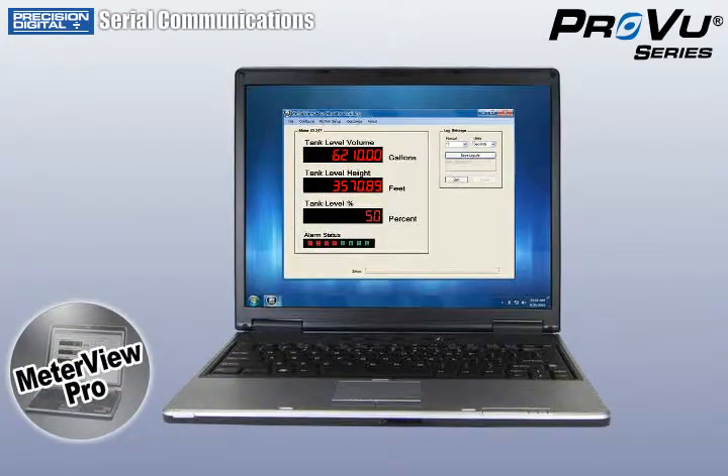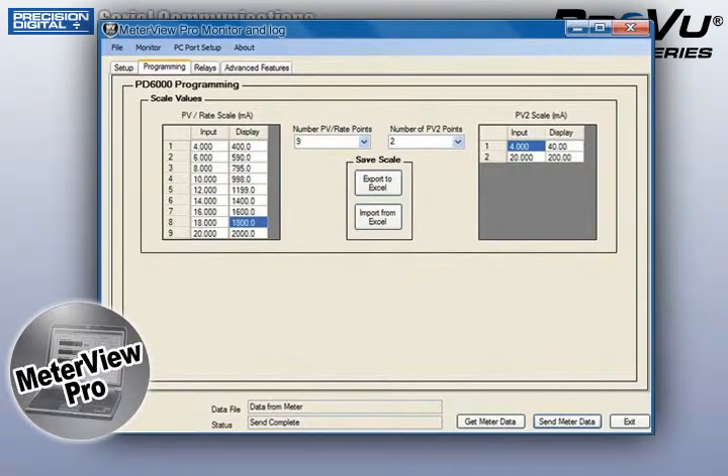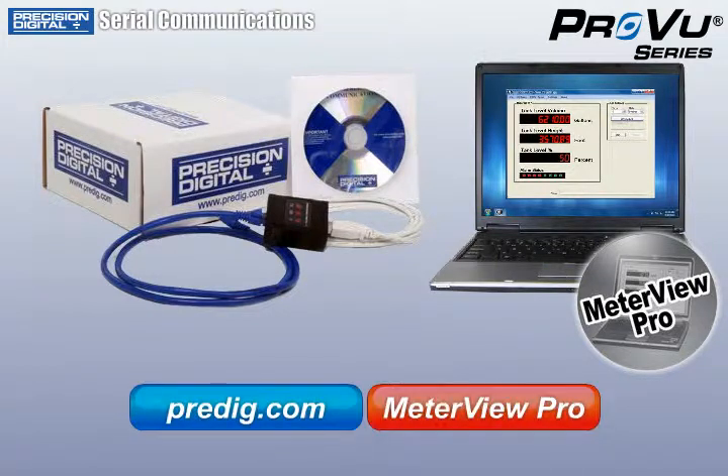MeterView Pro is updated frequently with new functionality and features designed to expand the capabilities of your ProView meter and include new ProView products. For more information on the MeterView Pro software, the PDA8008 USB adapter, or other serial communications accessories, visit Predig.com by clicking the links below.